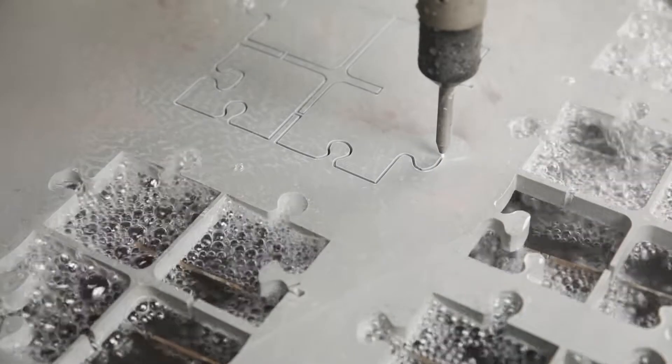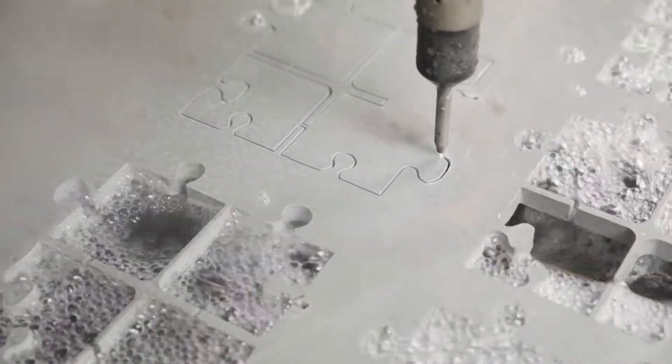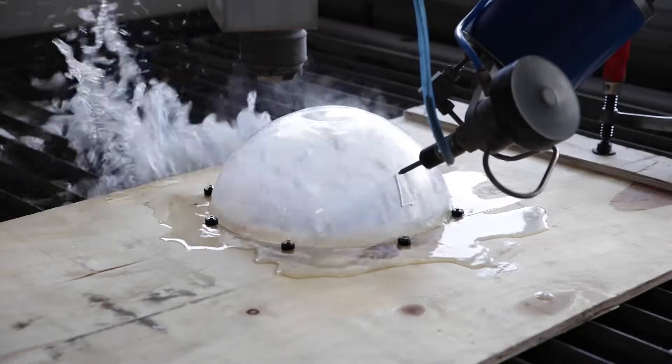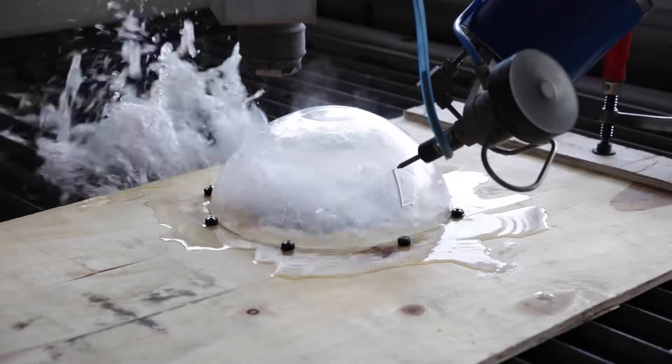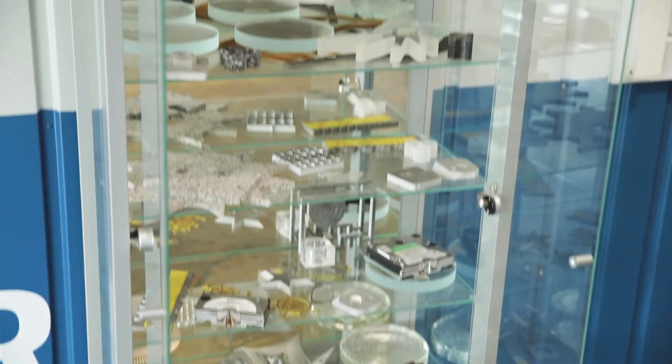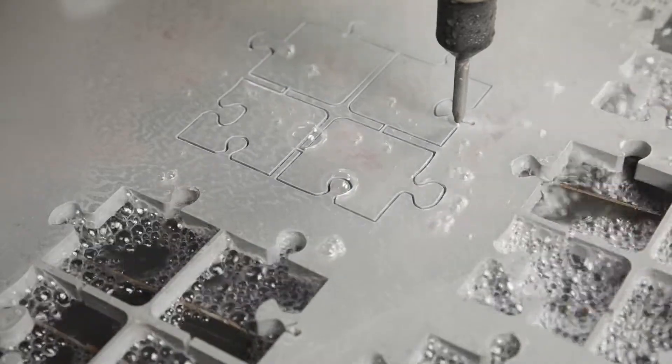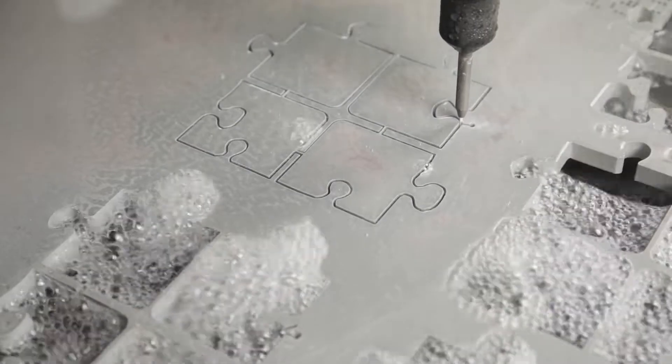The water jet cutting process has a number of advantages that make it unique. Almost anything can be cut with a high-pressure water jet, pure or with an abrasive additive, without heat input into the workpiece and even with enlarged material thicknesses. This makes the WaterJet the most universal tool in our machine tool range.